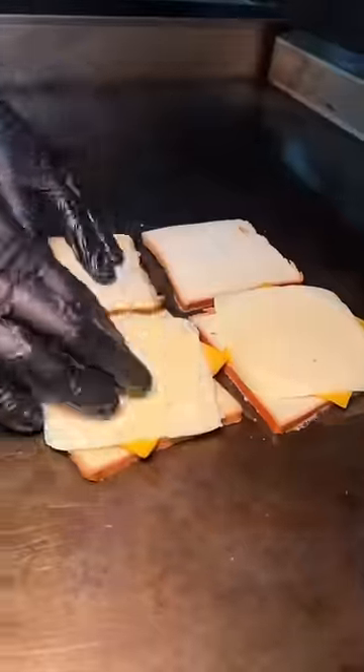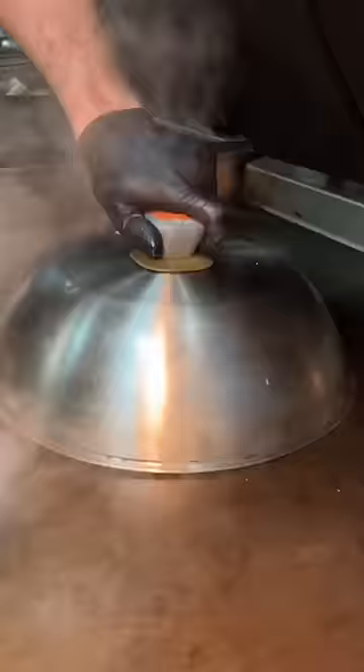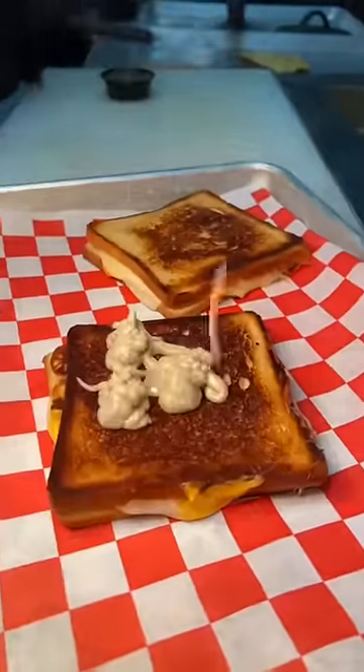A buttered up grill gets a pair of bread and cheese and covered to melt. Then two salted balls of beef get smashed on the grill. While those cook, the grilled cheeses get tossed onto a tray and drizzled with roasted garlic aioli.